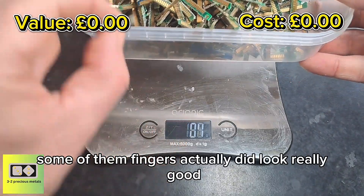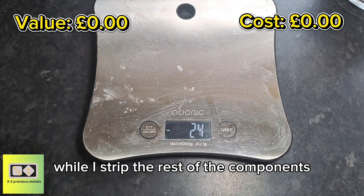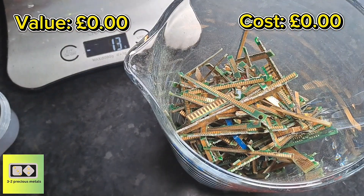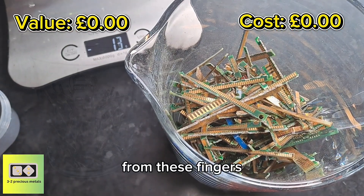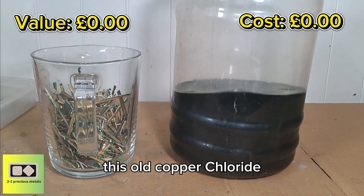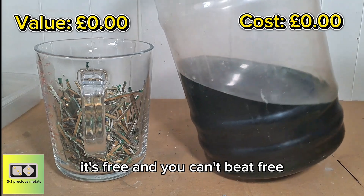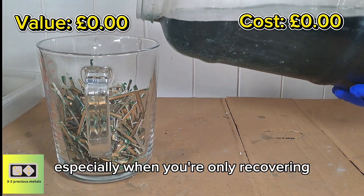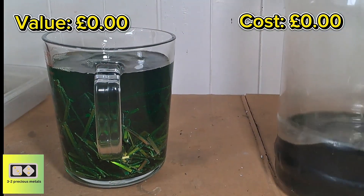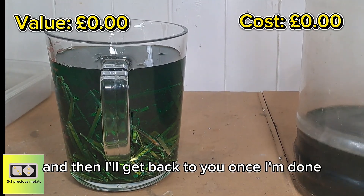I think I'll get these in some copper chloride while I strip the rest of the components. Stripping the rest of the components is going to take me a long time, so by the time I've got through those boards, the gold should have actually been removed from these fingers. For the recovery of the gold from the fingers, I'm going to be using this old copper chloride — the reason I'm using the old copper chloride is it's free, and you can't beat free, especially when you're only recovering small amounts of gold. I'll get that poured in, leave this to sit, and remove all the other components.